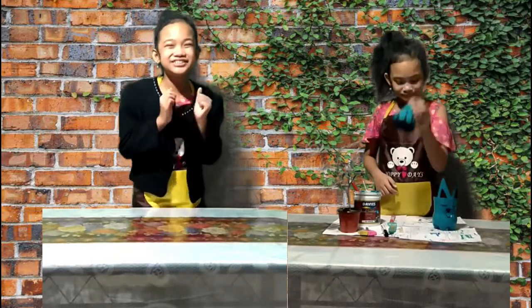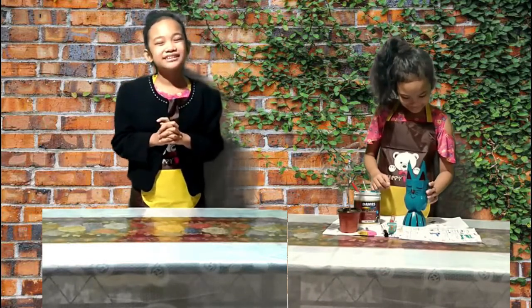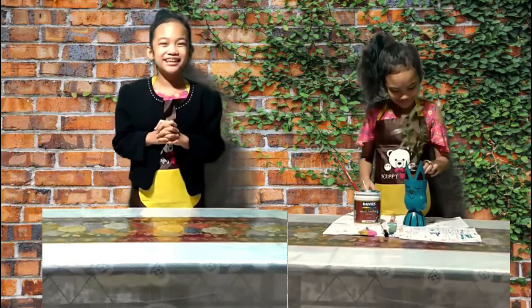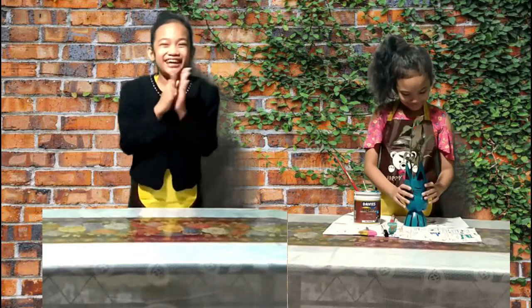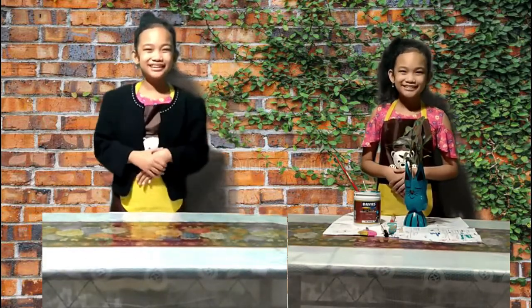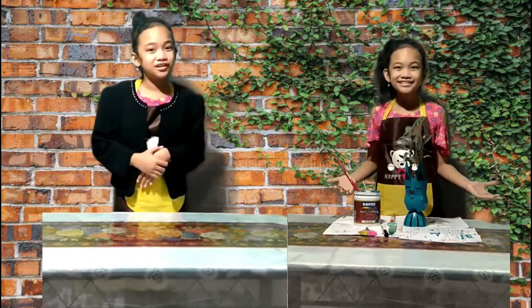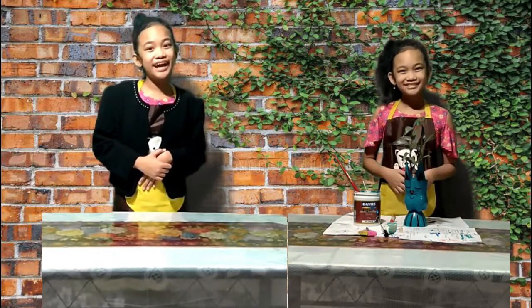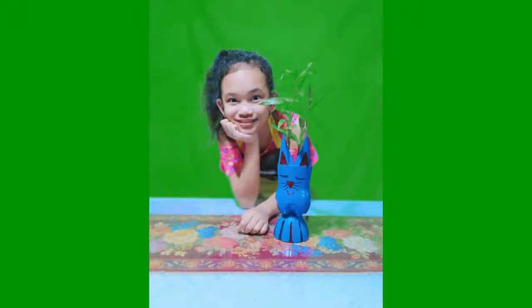Now it is done! Let us put it together — the head on the top. Now for the final part, put the plant on the head. We are done! This is our finished product. It looks so cute, right? Thank you for watching, bye bye!